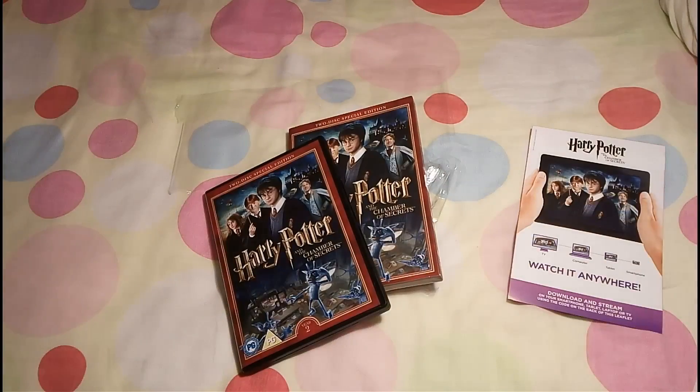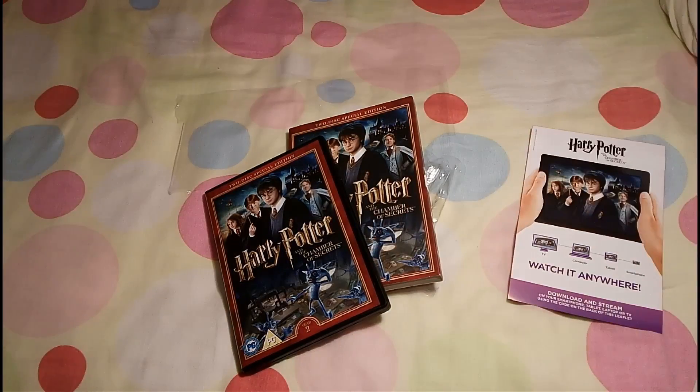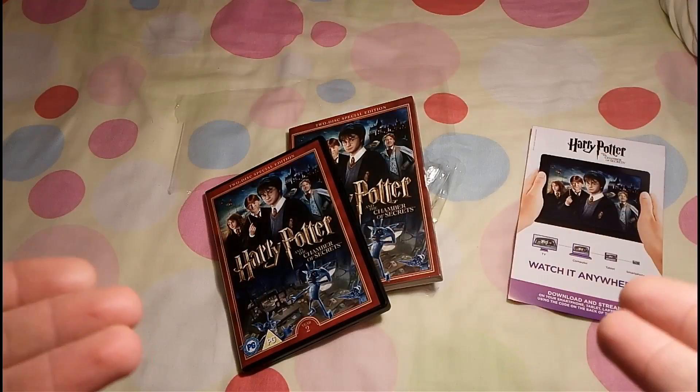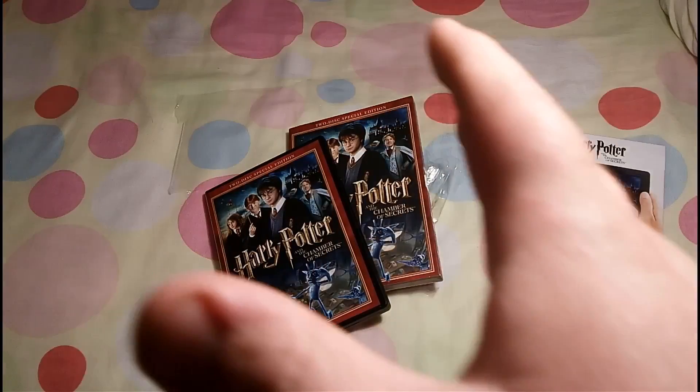But yeah, that's Harry Potter and the Chamber of Secrets unboxing. I hope you guys have enjoyed. Please remember to click the like button below and subscribe to my channel for more awesome videos. Let me know what you think about the Harry Potter series — what's your favourite movie? Mine's Chamber of Secrets! But until then, take care!